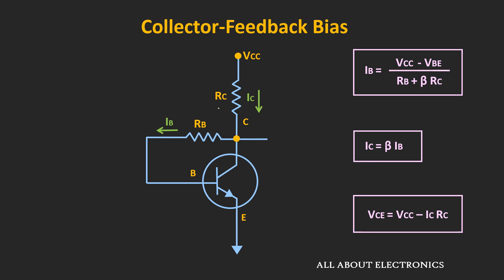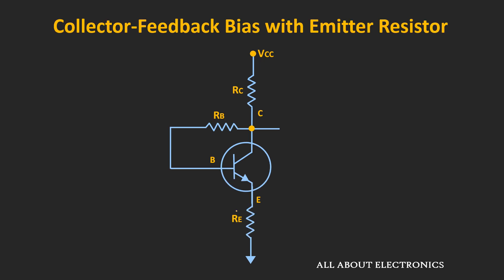Although through negative feedback this circuit tries to stabilize the operating point, there isn't enough negative feedback. To improve stability, additional feedback can be applied through an emitter resistor. This circuit is the collector feedback bias with the emitter resistor, also known as the collector and emitter feedback bias. Now let's find the expressions for collector current and voltage Vce.